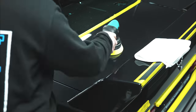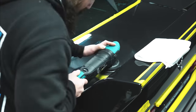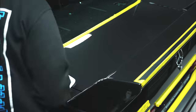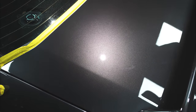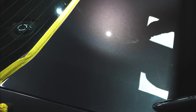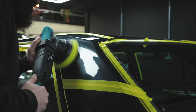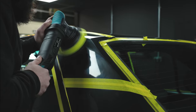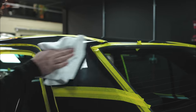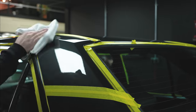Once finished with that, we went ahead and finished down with a medium compound on a medium pad by DA. The reason we finished down by DA is there's a lot less likelihood of getting any holograms in the finish with a DA, and we don't need that extra level of cut from a rotary at this stage — we're just cleaning up any little marks we've put in with the heavy cut of the rotary.